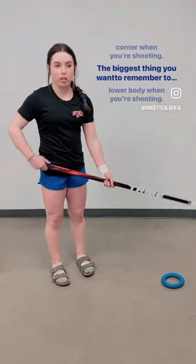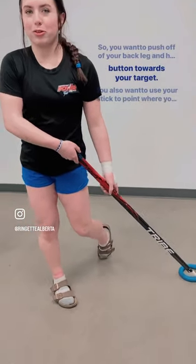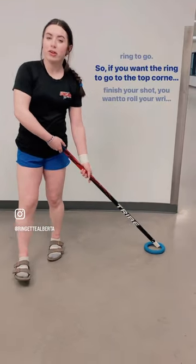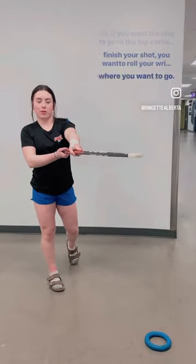The biggest thing you want to remember to do is to use your lower body when you're shooting. You want to push off of your back leg and have your belly button towards your top leg. You also want to use your stick to point where you want the ring to go. So if you want the ring to go to the top corner when you finish your shot, you want to roll your wrist and point to where you want it to go.